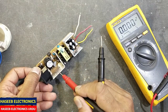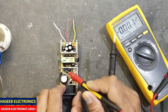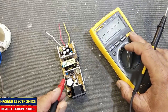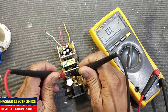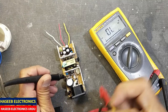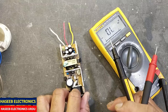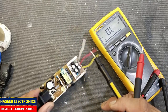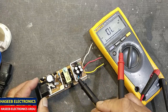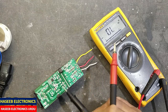We just want to verify the snubber. The snubber diode is right here. The diode is good. The snubber circuit is good — that means the problem is on the secondary side, because the IC is switching at its full rate.